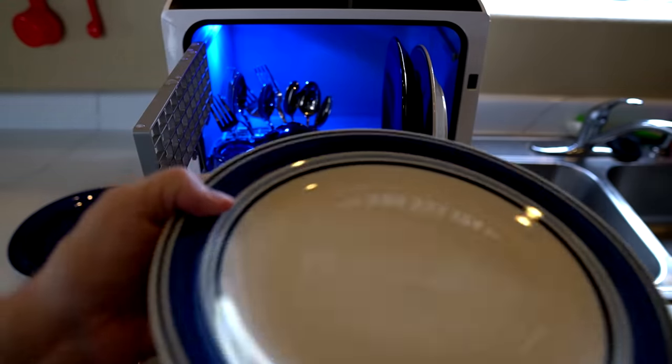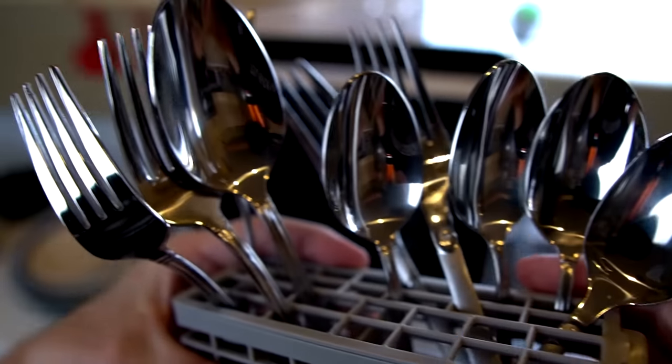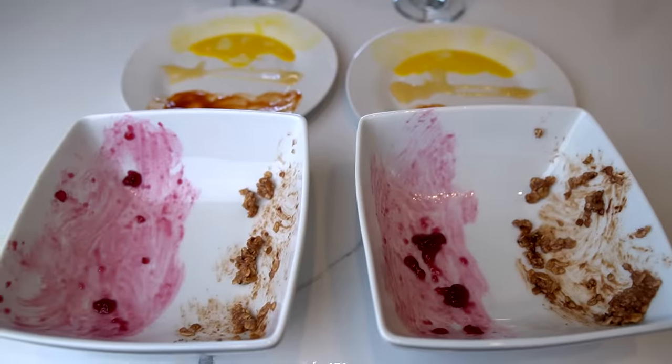This one had a bunch of stuff caked on it. It looks great. I think all the silverware looks pretty good too — breakfast, lunch, and dinner, and a little nightcap all together. I'm going to let this sit 24 hours and come back tomorrow to load them up.